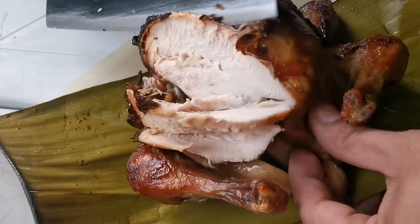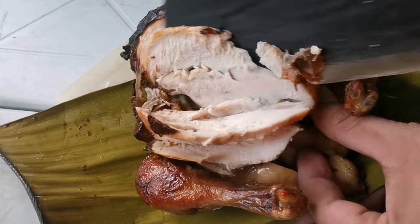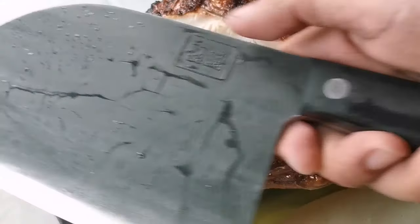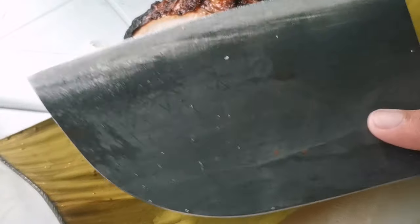It was delivered in just one day. I really recommend this knife — visit the website, grab yours, and thank you so much for watching, bye!